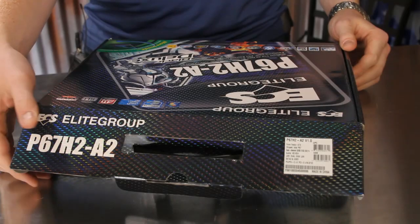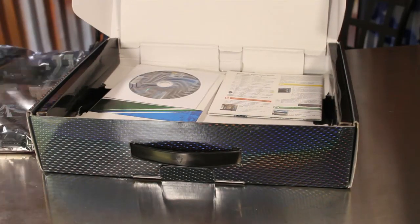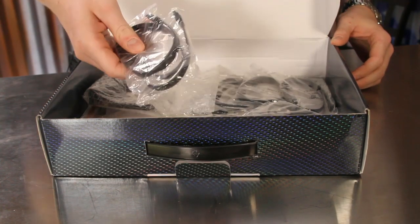Opening up the P67H2A2 box reveals the motherboard itself, as well as the detailed user's guide and quick installation guide. Under the packaging we find eight total SATA cables.